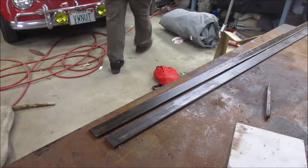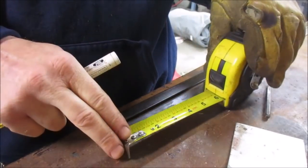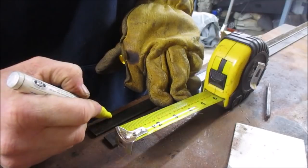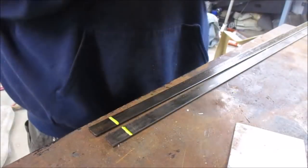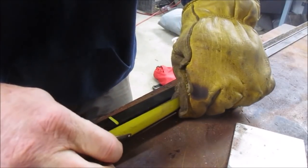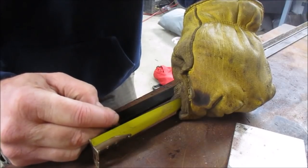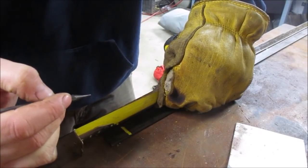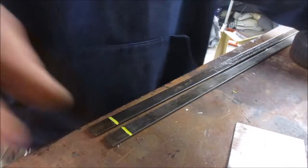I got a couple of those pieces of flat stock right there. We're just going to mark near an inch so that we have a place to bend, then I'm going to take the scribe. We're going to get a little more technical with where we're marking these at an inch, so that when I go bend them in the vise, at least they're roughly the same.